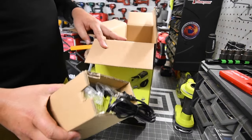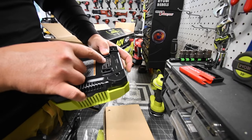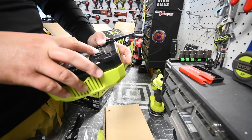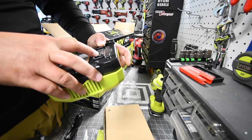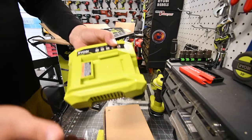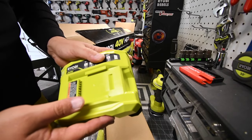Here is the charger. The model number is OP406VNM. It is 60 hertz and 295 watts — not too shabby. This one is a lot beefier than the one I have up on the wall, so I'm actually going to replace it with this one.